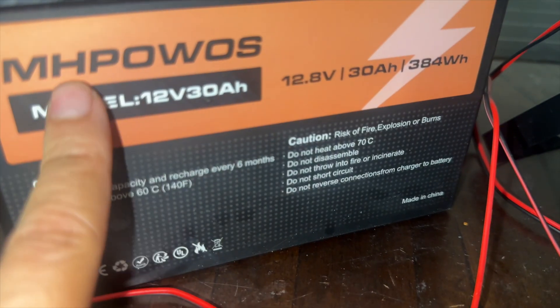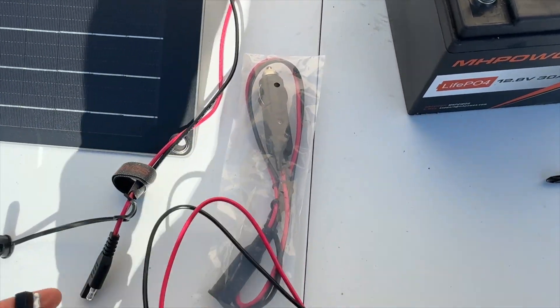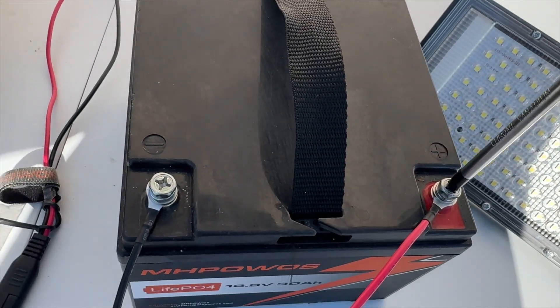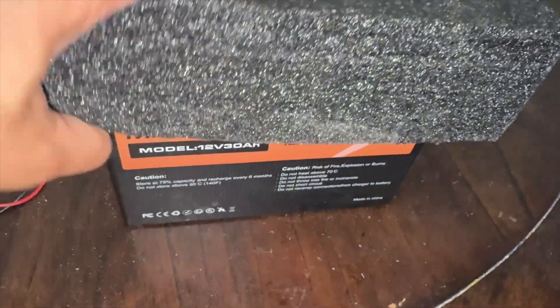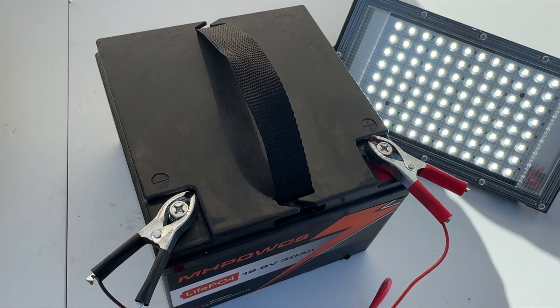I received the MH Powwows battery and solar panel. I was able to use this small but powerful trickle solar panel to charge this battery to full capacity and also power up this light, as you will see here in a second. When you get these batteries, they come with cushion padding and they are lithium ion phosphate batteries.